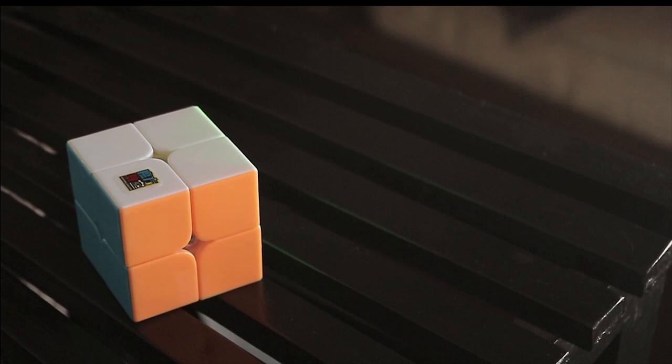Hey guys, this is YZcuber and in this video I'm going to be unboxing, reviewing and comparing the budget 2x2s in the market right now.